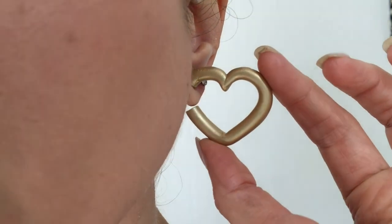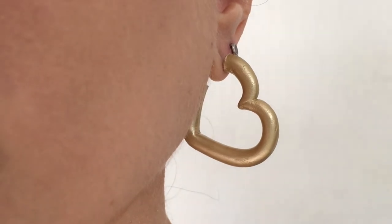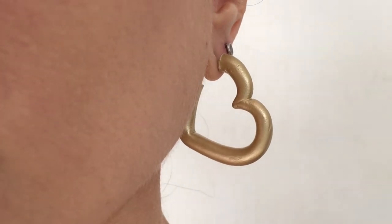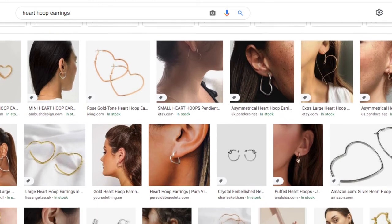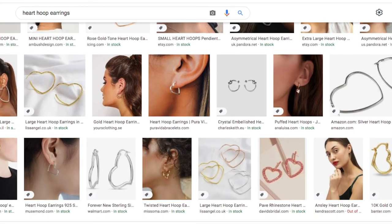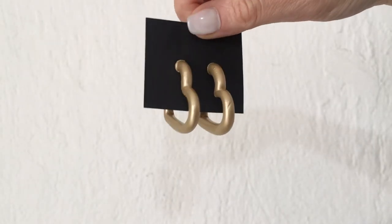These are the hoop earrings I wanted to share with you. I honestly love them — they're pretty lightweight, kind of like a statement but a subtle statement. If you're into bigger hoops, just use a bigger cookie cutter. I got fully inspired by Stefani on her Instagram — she was wearing really beautiful earrings and I just made them smaller in a different shape.